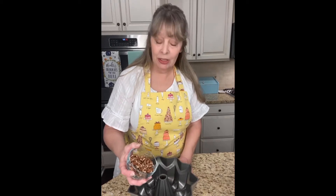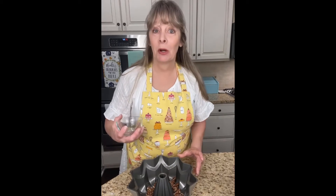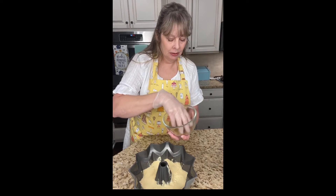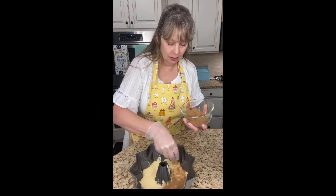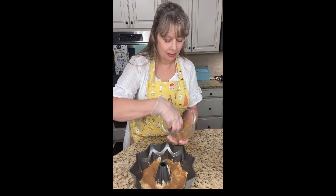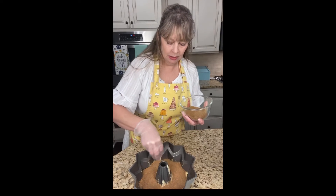Now we're bringing the bundt pan back over. Before pouring any batter, sprinkle in half a cup of chopped pecans at the bottom of the pan. Then pour one-third of the batter in and shake the pan to level it out. Spread half of the cinnamon and brown sugar mixture evenly over that first layer, then shake the pan again to get a nice even dusting.